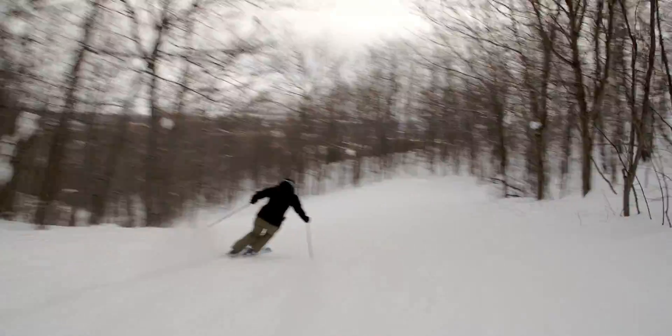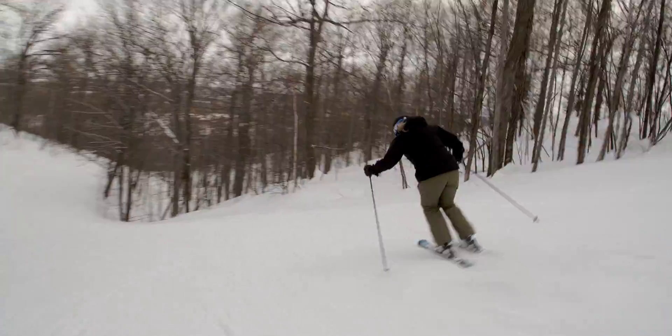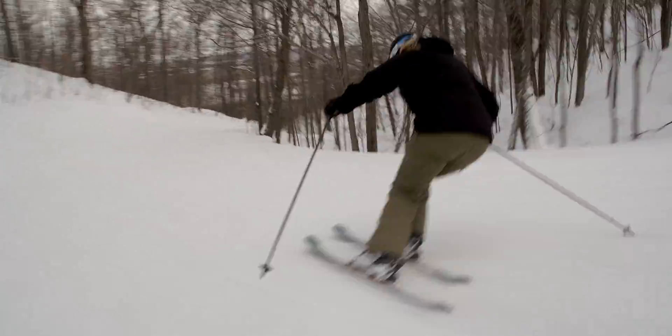The ski handles really well at fast speeds and medium speeds. You can do short turns or big carving turns as well.